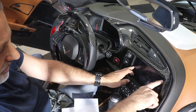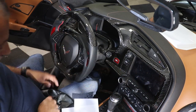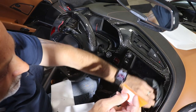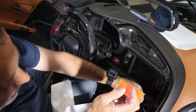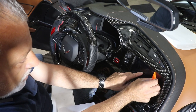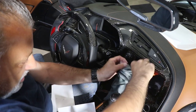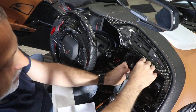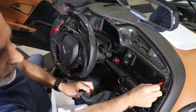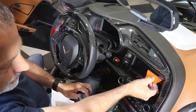That looks like it's pretty much centered itself already. Then at that point, come back with the squeegee. Have your towel handy because you've gotten a little bit of spray on the screen — wipe that off. What they really want you to do is start in the center and work your way out, just like that. Then wipe up the water at the bottom. It's such a small amount of water, it's not going to get in there and hurt anything — just don't go crazy with it.